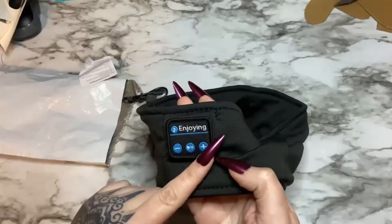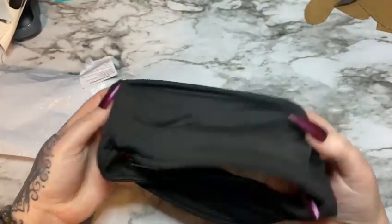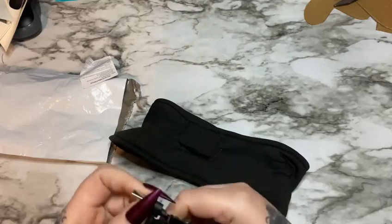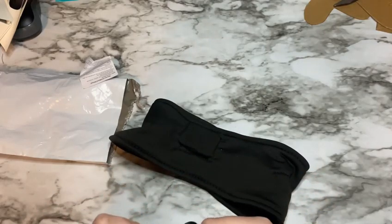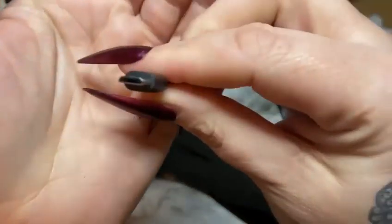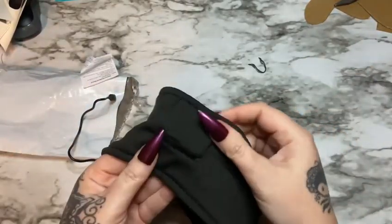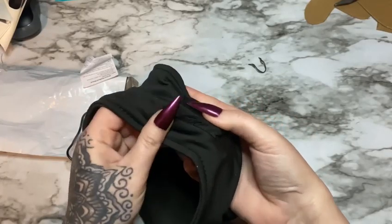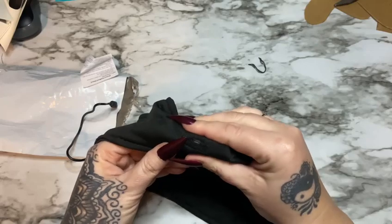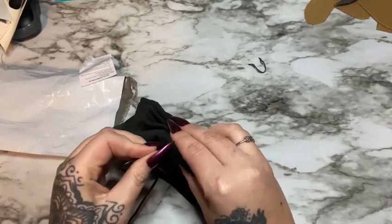Now this is your little control panel right here, and I'm going to have to charge it first before I show that to you. This is the wires for the speakers, and let's see where we plug it in — it comes with this little plug here. The cable is fairly short, but that looks to be a pretty common fitting, so you can get longer cables if you want. Right there is where you plug it in to charge it. So I'm going to plug this in and charge it.